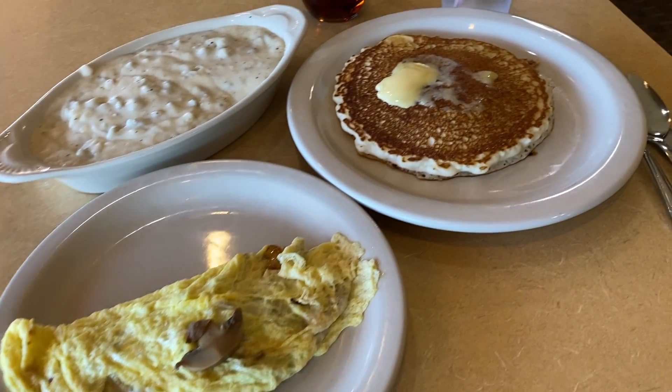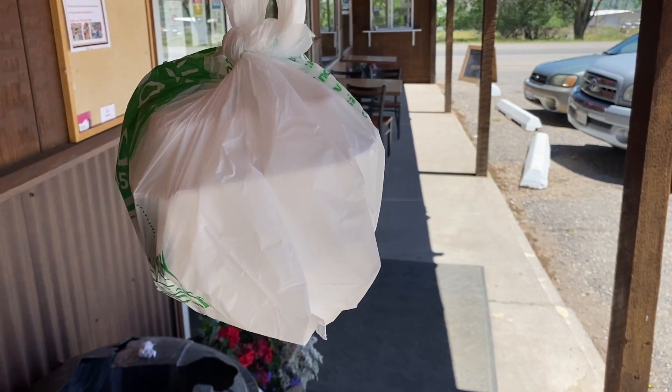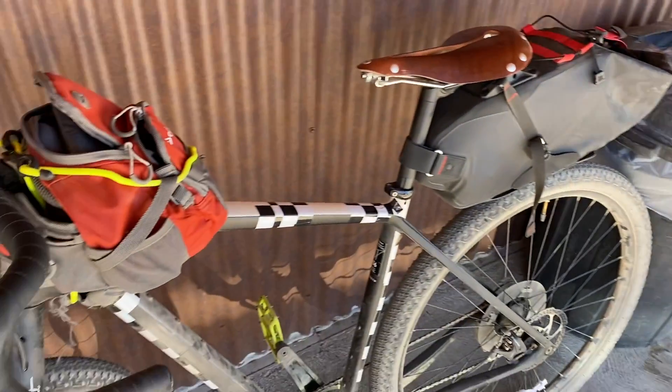Half a veggie omelet. Typical cute little place to eat, and they have pie. I'm bringing back some chocolate cream pie for my warm showers host — he said he'd love chocolate. I'm bringing myself a piece of coconut cream.